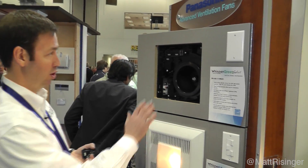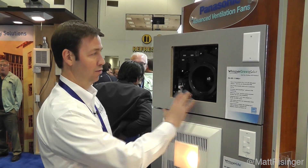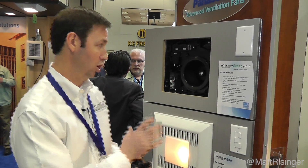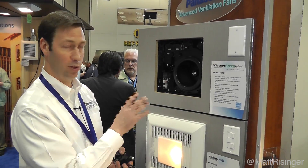The first one is this Whisper Green Select fan. This is a DC motor fan, so it has an incredibly low amp draw — that's what I really like about this fan to begin with. A DC motor is also going to last a lot longer than an AC motor, so this is a great fan to begin with, but this one's pretty unique.